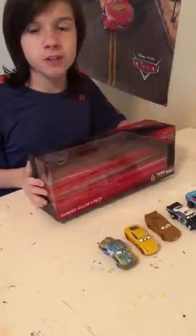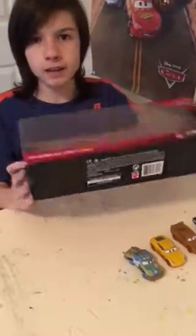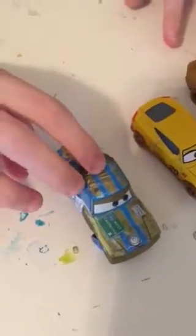My last 5 pack had Shannon Spokes, which is the Piston Cup Race 5 pack. This time we're going to be taking a look at the Thunder Hollow 5 pack. I've already taken the cars out, so it's not a waste of a video. This is the back side. There's this 5 pack which is at Walmart too, but we don't have it yet. The exclusive car is T-Bone, so you can't get him individually yet, so your only chance to get him is to buy this 5 pack.